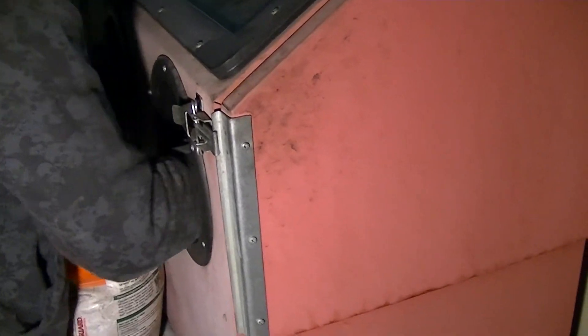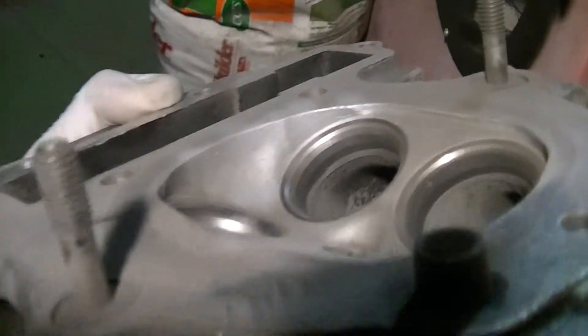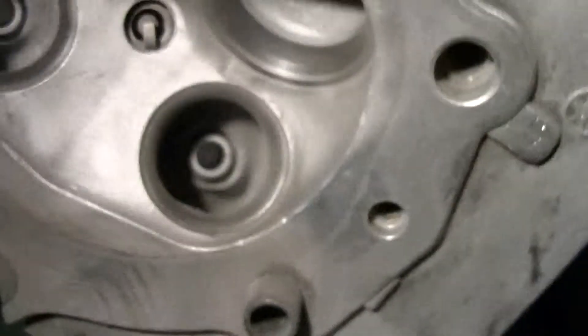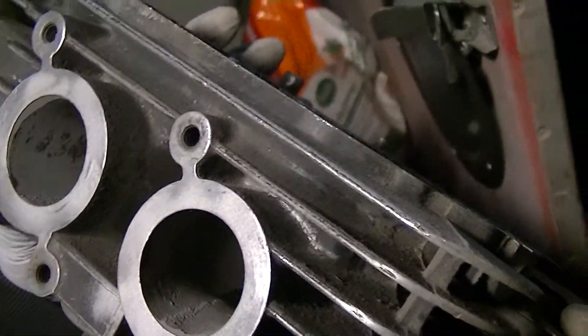I think we got it all, huh? Alright, take it out and check. Oh, there's that guy — that corner right there. Is that worth getting? I see. Where else? Same corner there, same corner here. Oh yeah, you can see it on the left side of the left one.